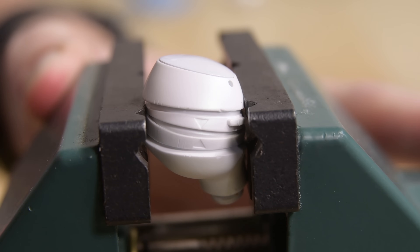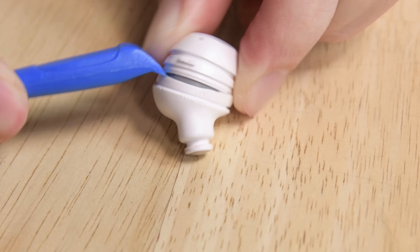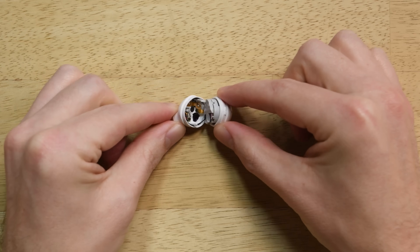Getting into the Galaxy Buds was way easier than opening the AirPods. All it took was a spudger, some careful prying to get around the light adhesive, and a Phillips screwdriver.